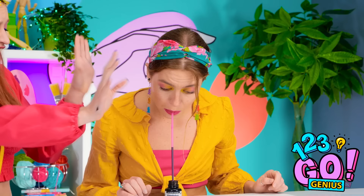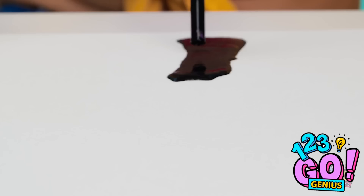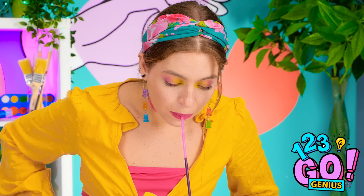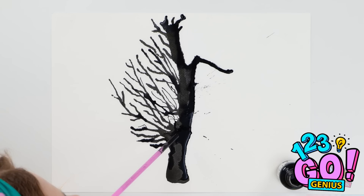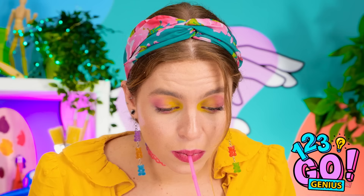Stop! That's ink, not soda! I thought you were drinking it. I'm drying the only way I can. Just gotta keep blowing this ink in the direction I want it to go. Wow! That's turning out amazing! I can't believe you can do all of that with a straw in your mouth.